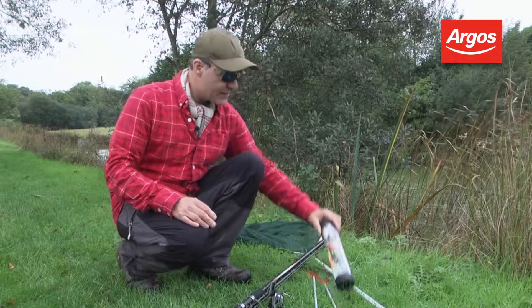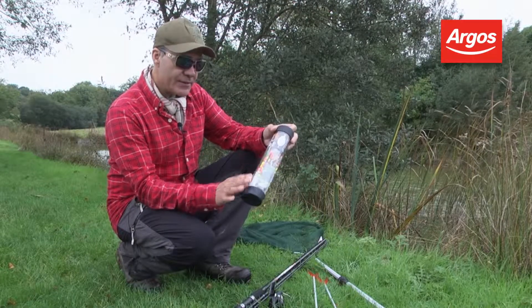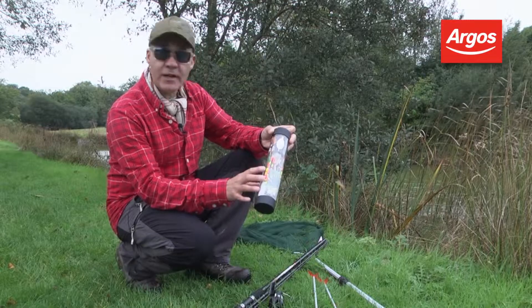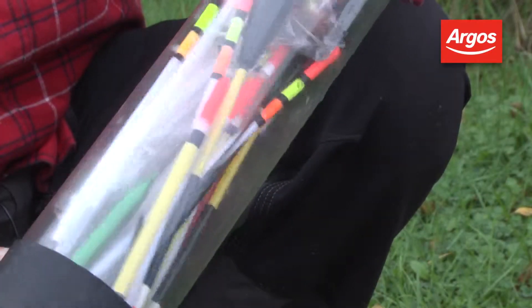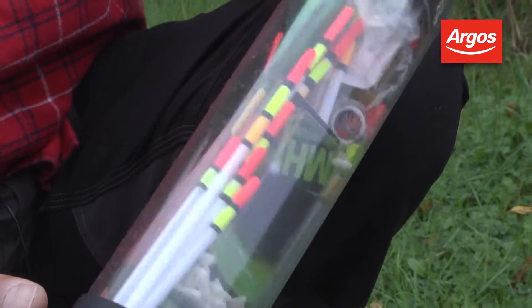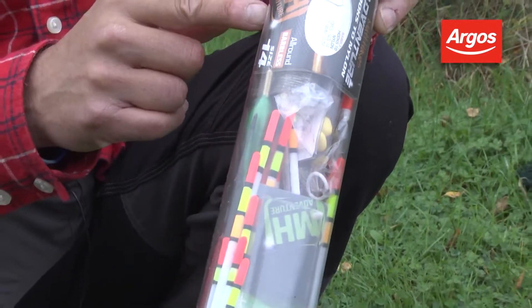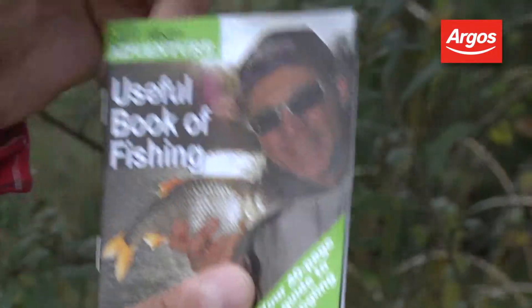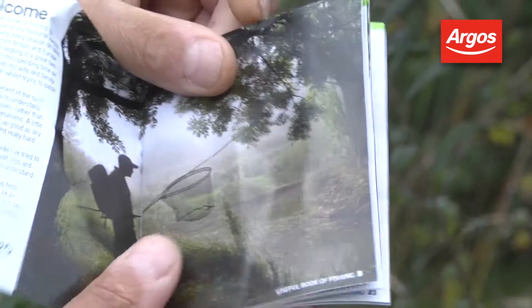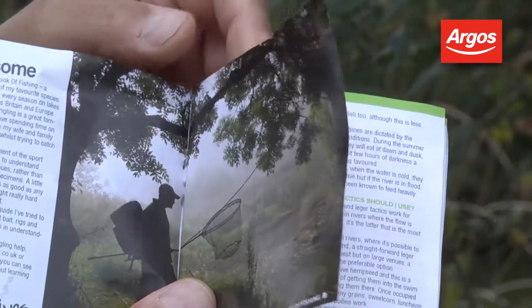Also included in the kit are floats and accessories. In this particular pack you'll find a really big selection of floats for rivers and still water fishing. There's fake baits, rig stops, and also two packs of ready-made hooks to nylon so you don't even have to tie the hooks on. And very importantly, there's a booklet in here which explains how to use this kit to its best effect.